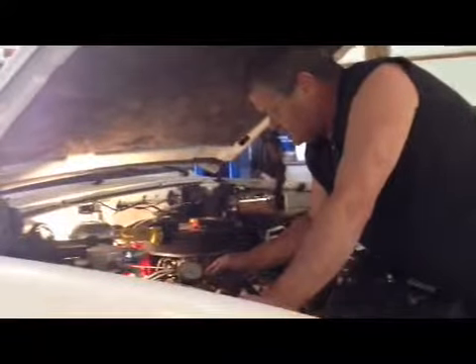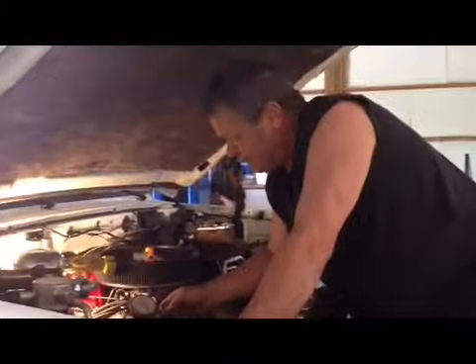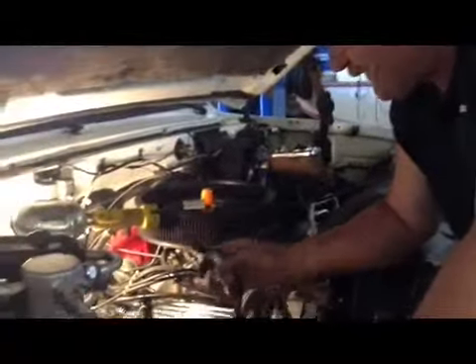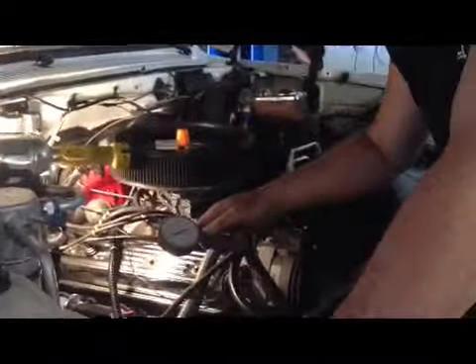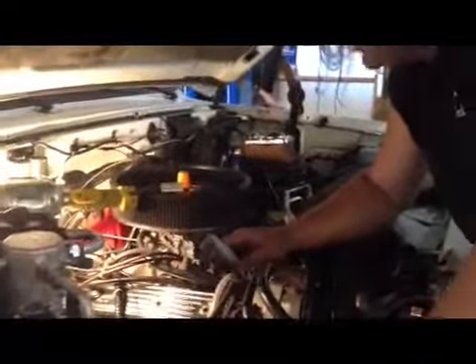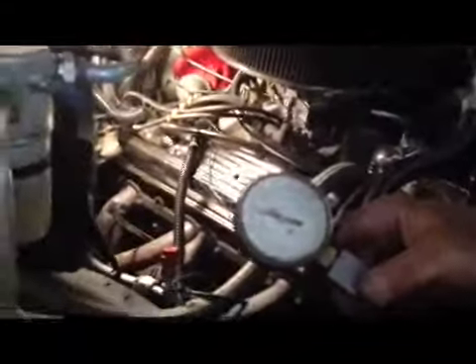We're here doing a compression check on this '87 Chevy pickup. Right bank number four: 130. Number three right bank: 135. Number one right bank: 135.